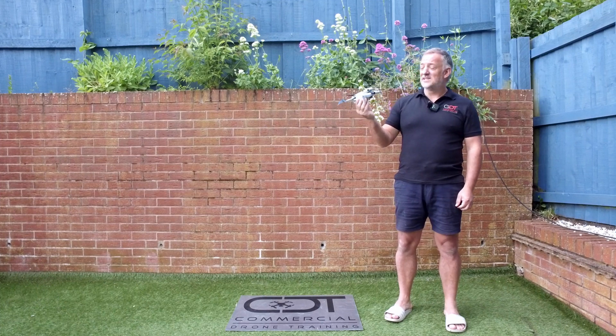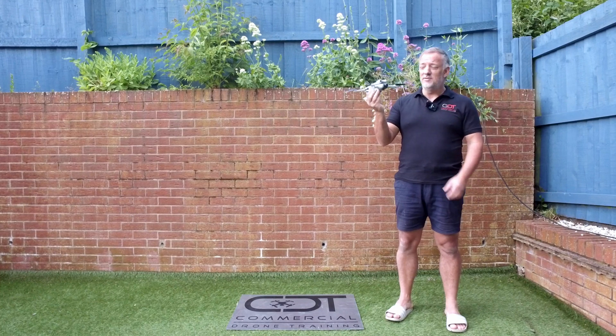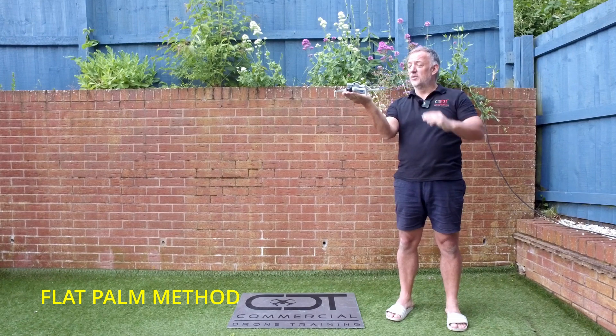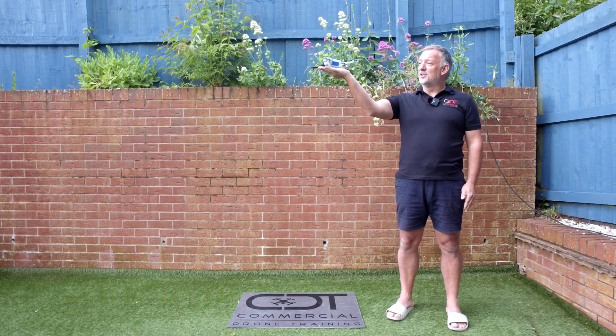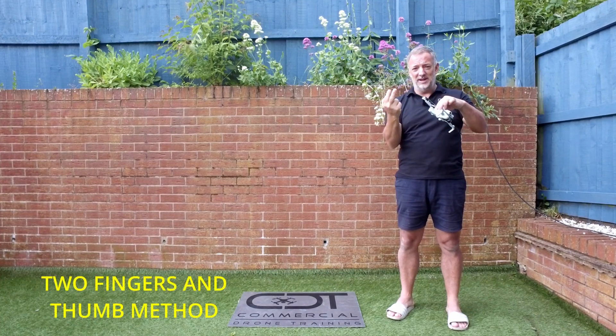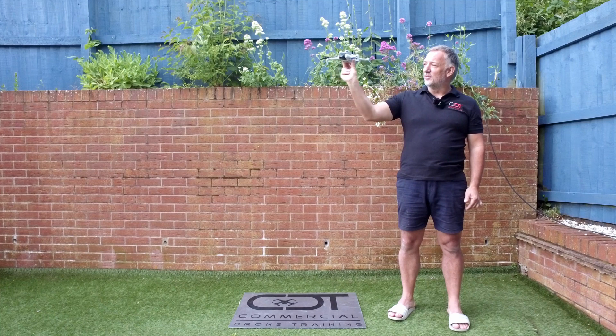Sometimes you're forced to take the drone off from your hand. There are two accepted methods: the first is the flat palm method, where we keep our thumb in and the drone takes off from there. The second is the two finger and thumb method, where we clamp the base of the drone with our two fingers and thumb.